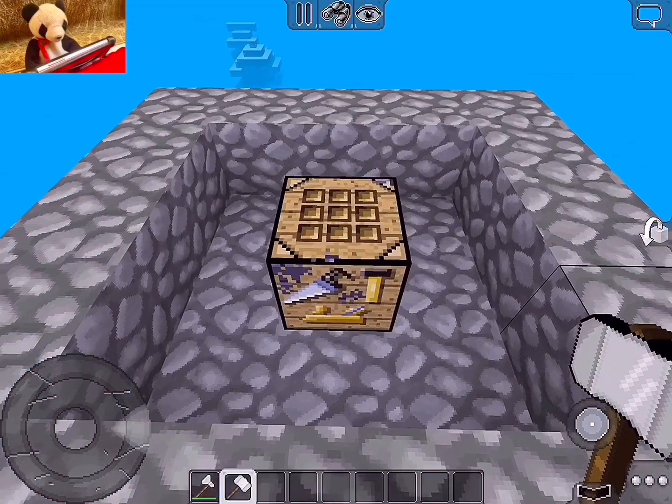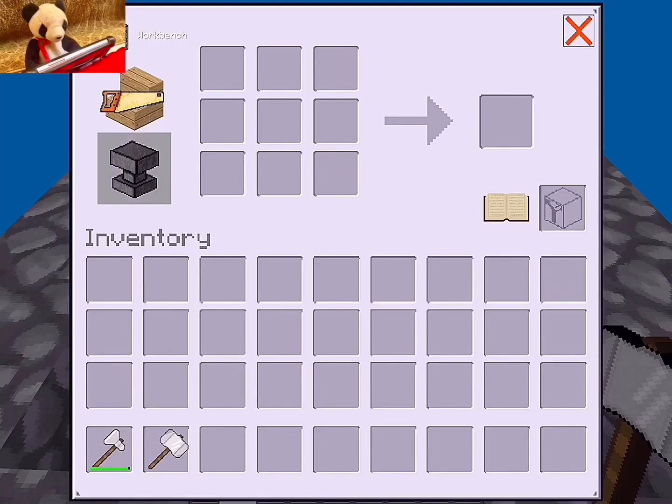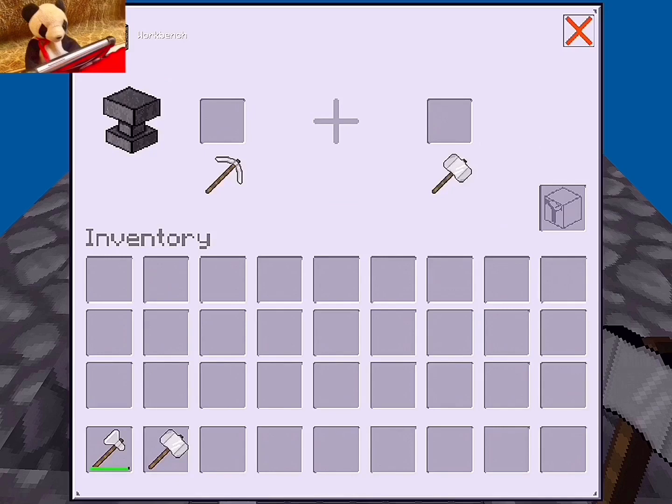Items needed is hammer and workbench. So you tap on the workbench, and you see an anvil. You tap on that.